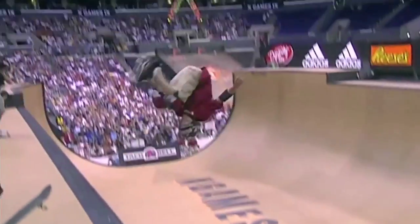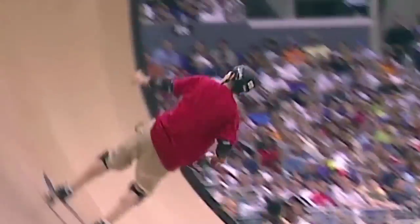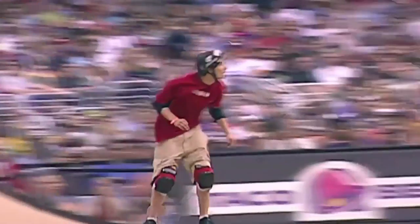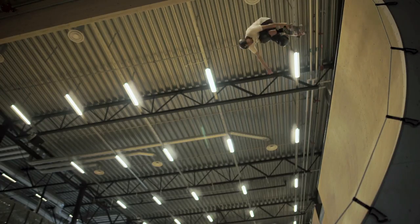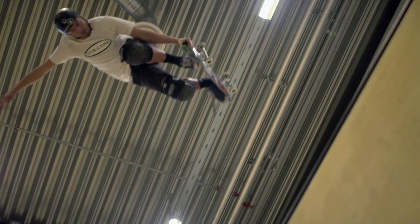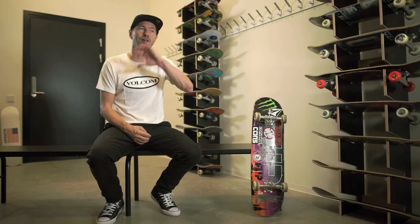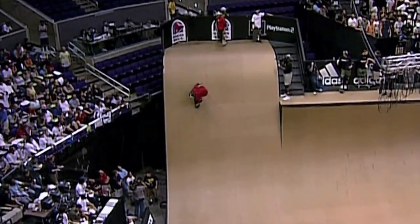Backside tailslide through the oververt — Rune is all over the place on this ramp. The feeling of skating bigger stuff that's a little more simple, I think it's a better feeling to do one trick really well as opposed to something where you're fighting your movements and it's more technically difficult. The flow and the easy lines — that's usually the most rewarding inside.